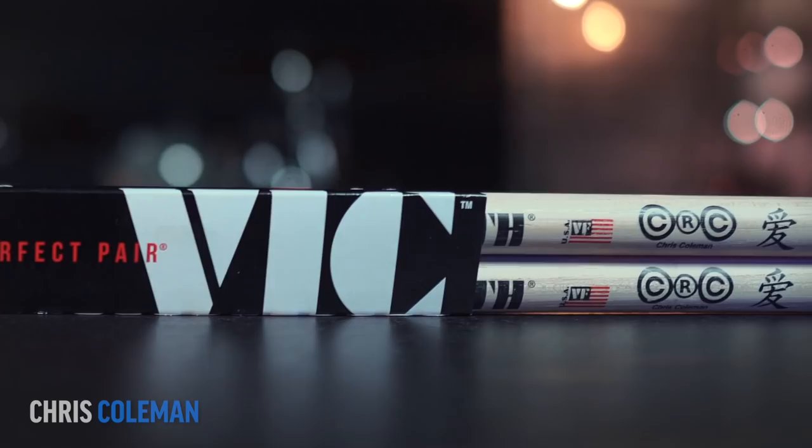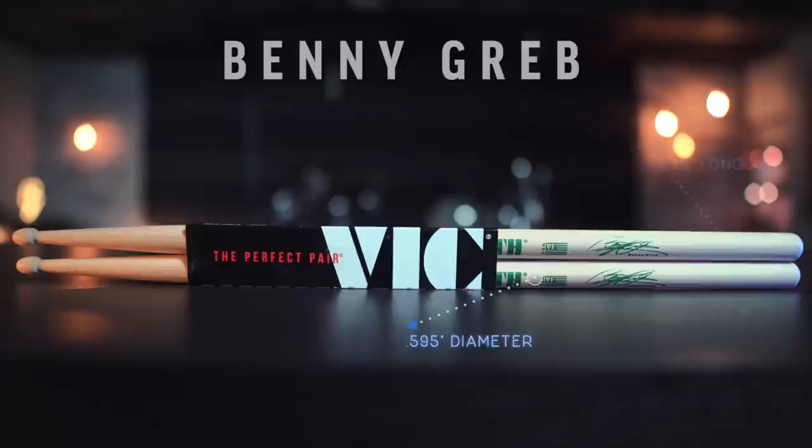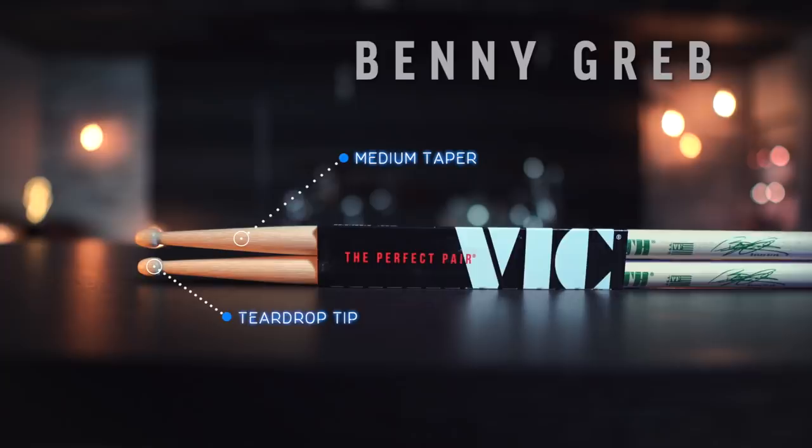Next up are the Benny Greb signature sticks, which are a pretty average length of 16 inches and 0.595 inches in diameter, medium taper, and a teardrop tip. Let's check them out.